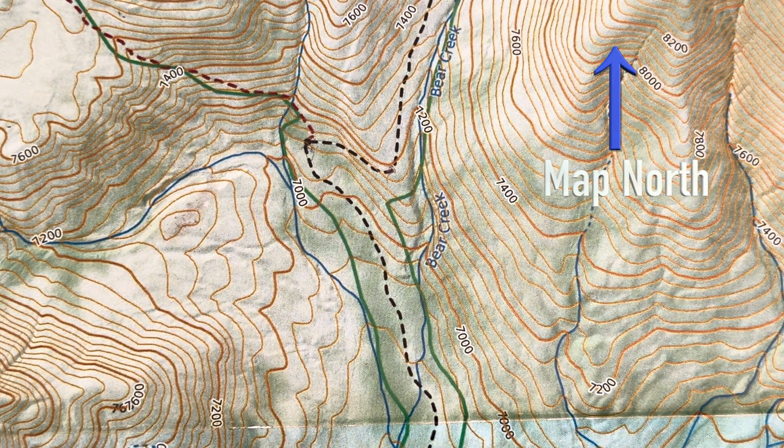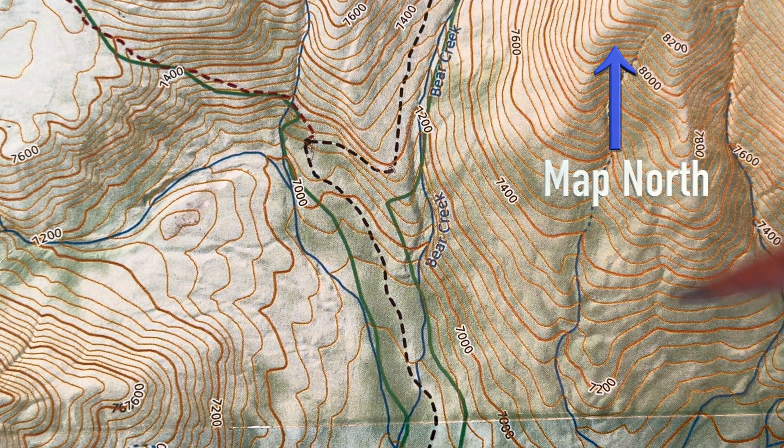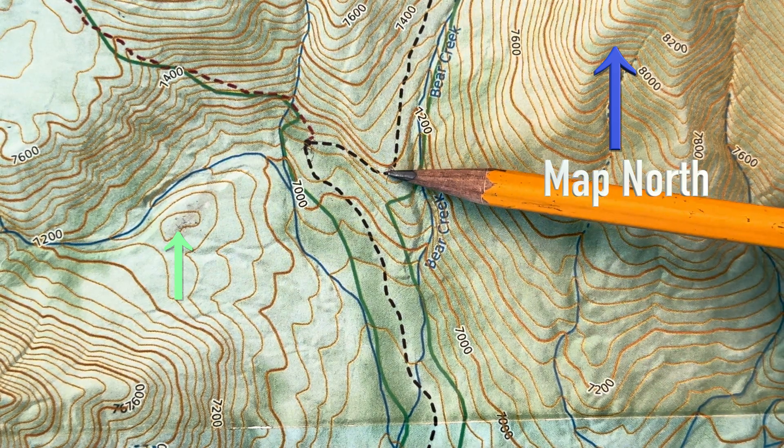Here you have a topographical map. Grid north, or map north, is facing this way. Now I want to go from this hilltop here to the curve in the road there.